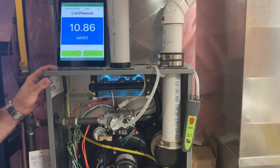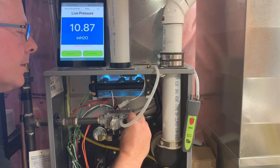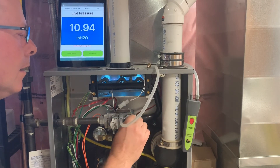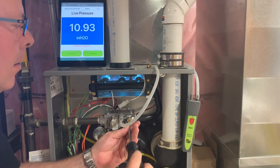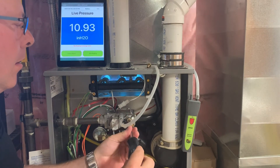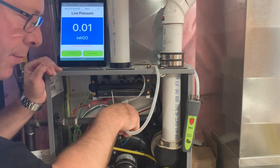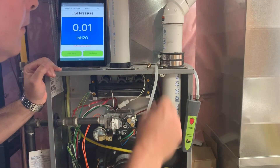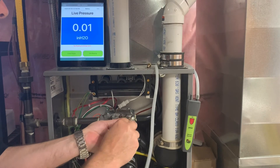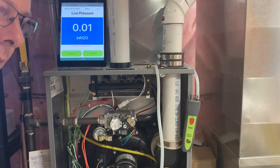Now that we've set low fire and high fire, we'll disconnect the manometer. Remember to put the covers back on the set screws. At this point we can disconnect the manometer, tighten up the valve, and we're done.